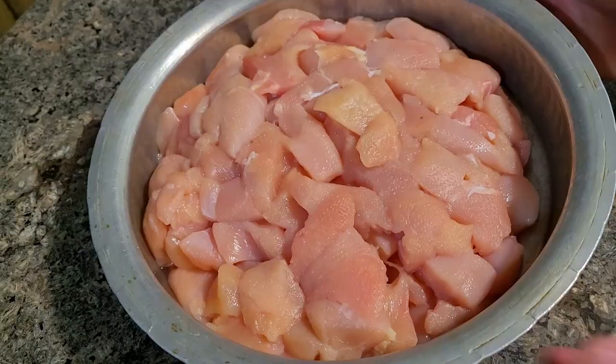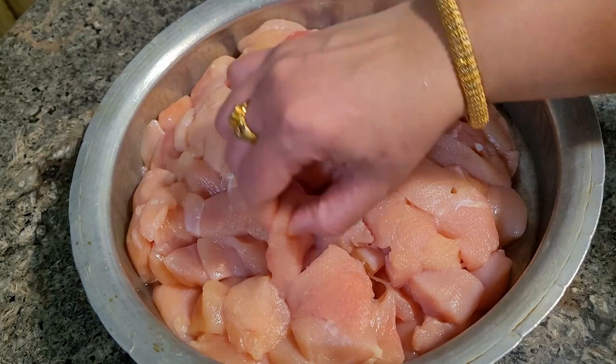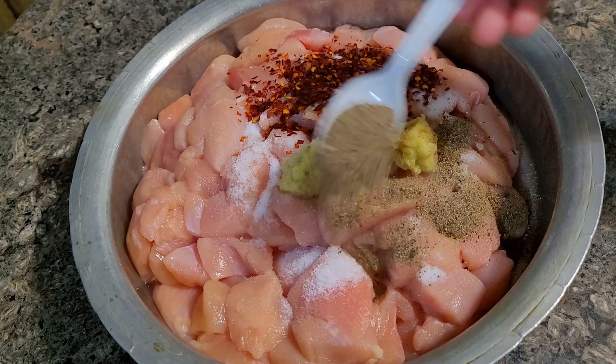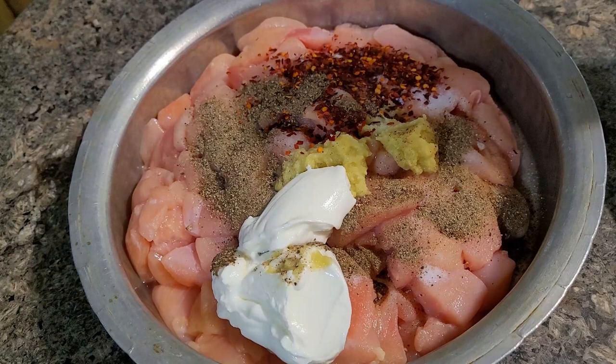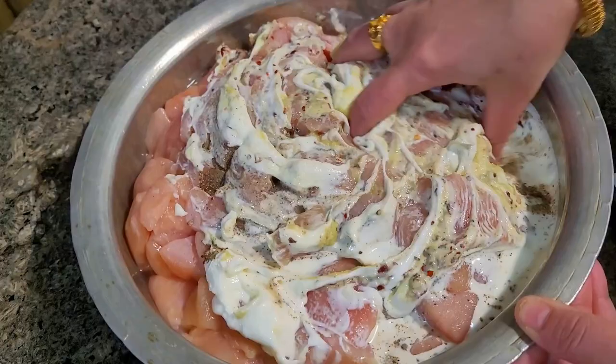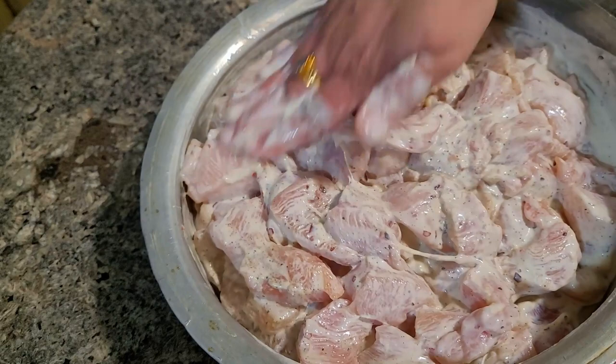Now we move to the next recipe — chicken pasta. I am preparing malai chicken for this. I have taken one and a half kg of chicken in small pieces. To that I have added salt, ginger garlic paste, chili flakes, pepper powder, heavy whipping cream, and thick yogurt, a little bit of lemon juice. Nicely mix and marinate — you can do this ahead of time and keep in the fridge, or marinate for at least half an hour. I am also adding a little oil because I am going to air fry it.